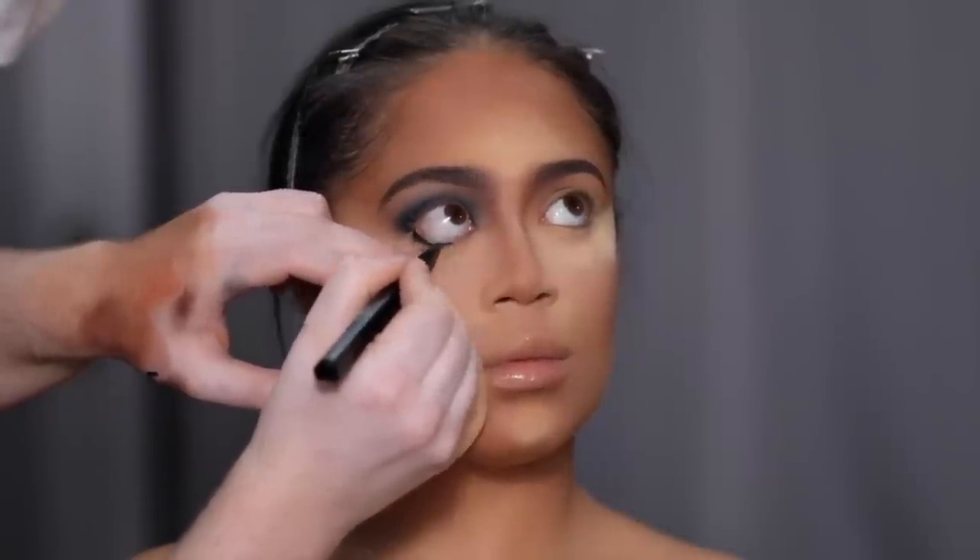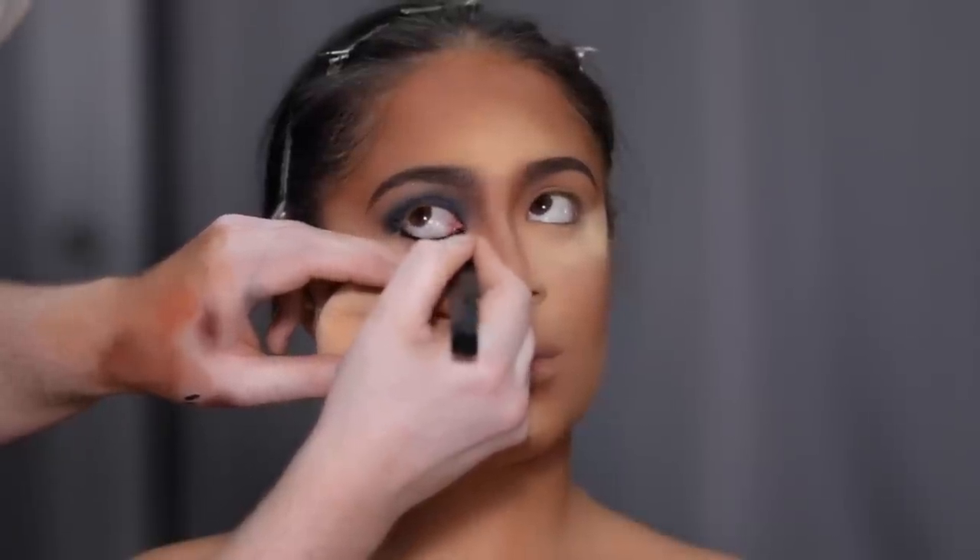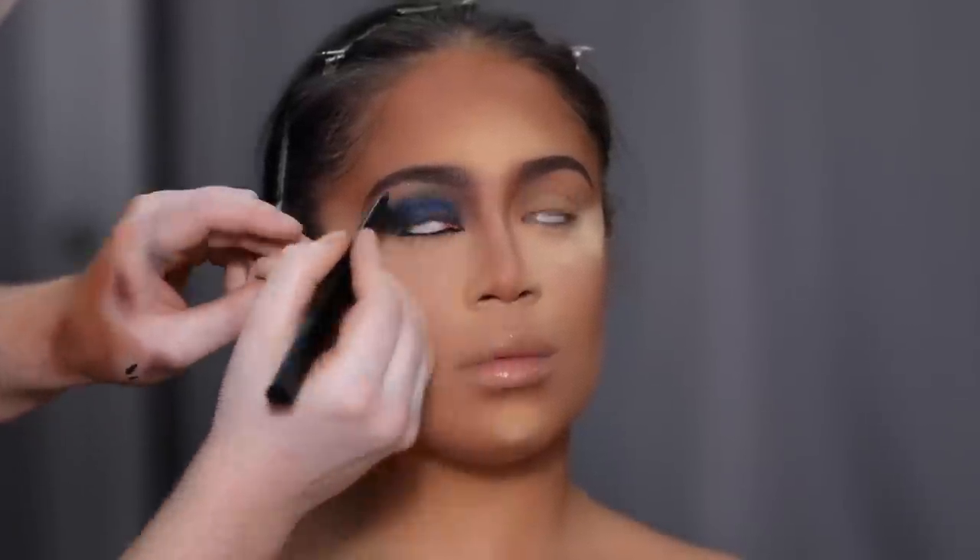Once the edges are diffused, I'm going to take the Huda Beauty pencil again and run it through the waterline. Once I'm done with that, I'll take it back and reline the upper lid as well.